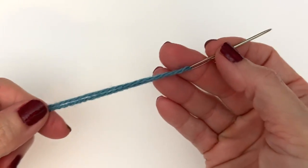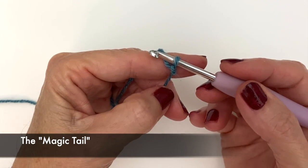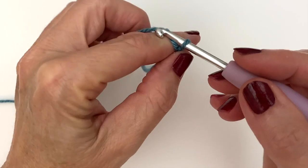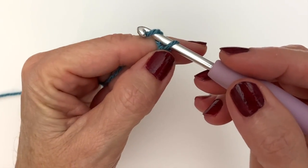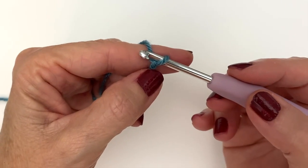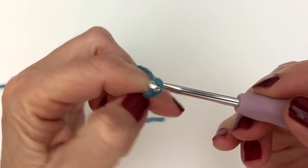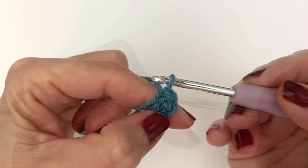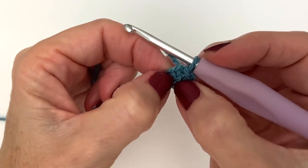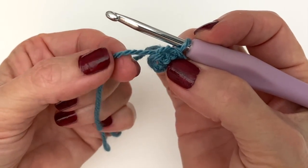Tip number two: the magic tail. This is a great alternative to the magic circle when you need a tight center and you're not quite comfortable doing the magic ring or circle. Begin your first round as you normally would — typically it's a chain three or four with a slip stitch. At this point, let's just pretend that we need to do 12 single crochets into the center.